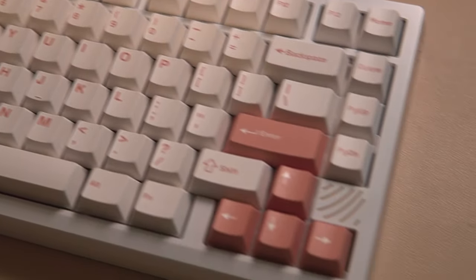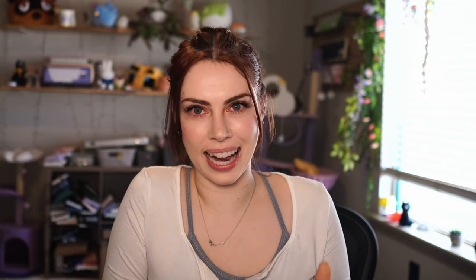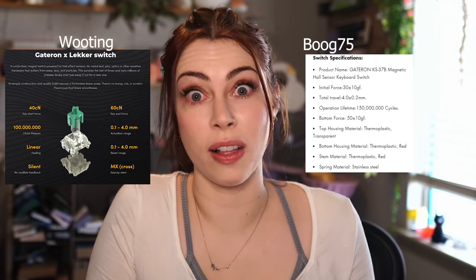I did some digging, and I found something that I think is much better quality for your money. This is the Boog 75, and while I know the name leaves a lot to be desired, I promise you it delivers so much more than the Wooting. It uses the exact same technology as the Wooting, down to having the same manufacturer for the Hall Effect switches.